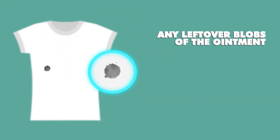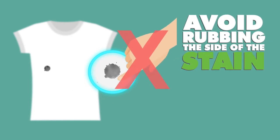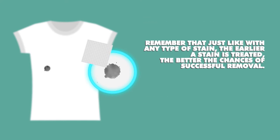Any leftover blobs of ointment on the surface of the fabric should be removed by using a dull knife or spoon. Avoid rubbing the side of the stain. Blot the area using a dry white paper towel. Remember that just like with any type of stain, the earlier a stain is treated, the better the chances of successful removal.